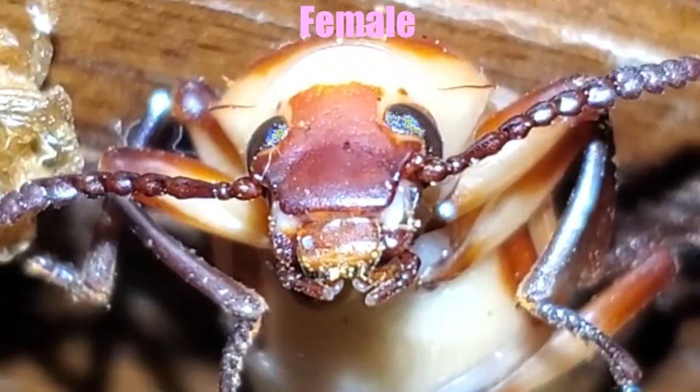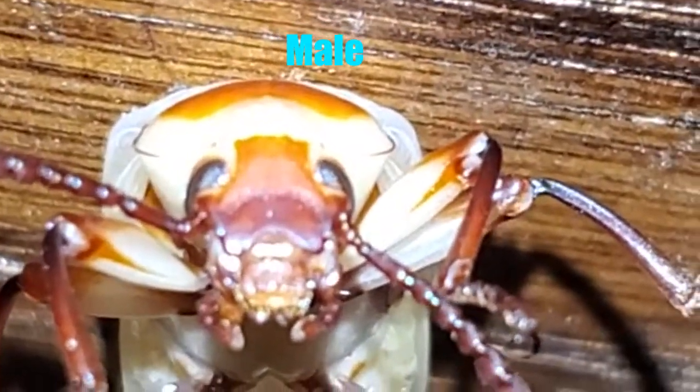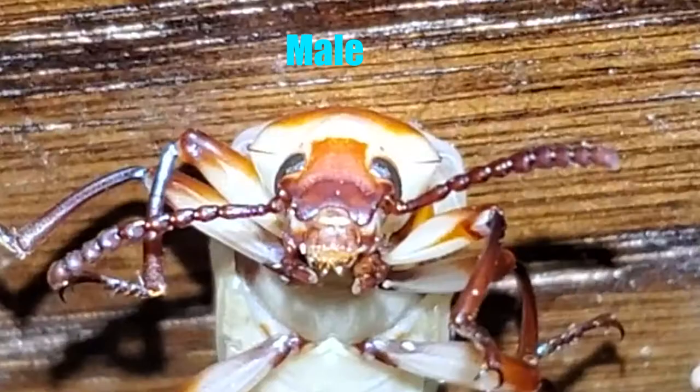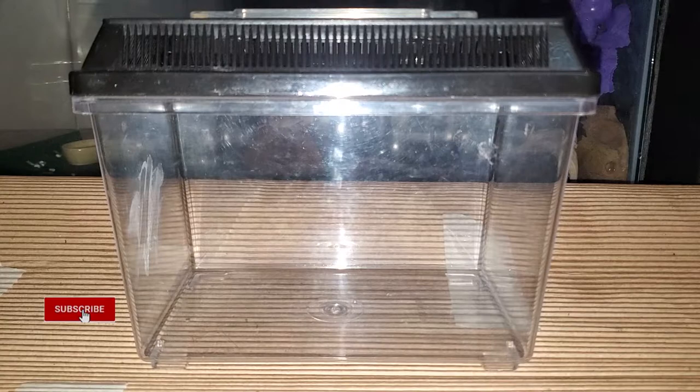The lightly colored beetles I've been showing are mine — they just hatched and I happened to get one of each face. I'm going to set them up in a small enclosure of their own and see if I can catch them mating and laying eggs.